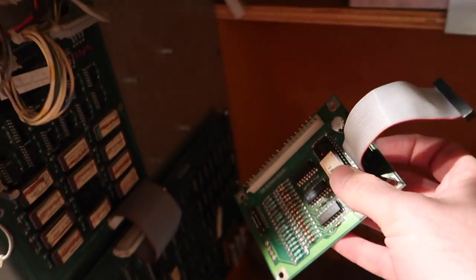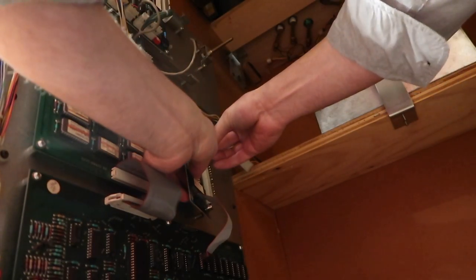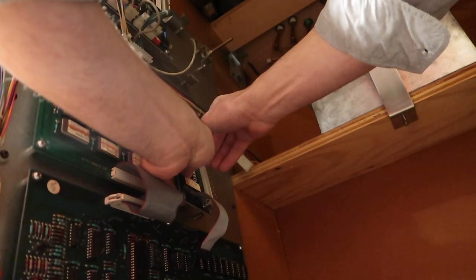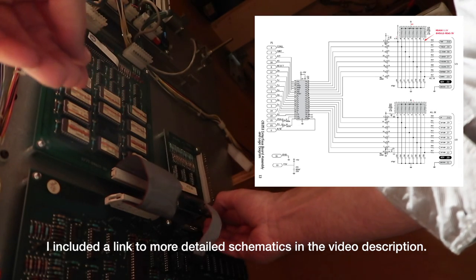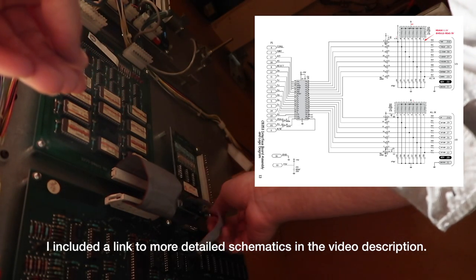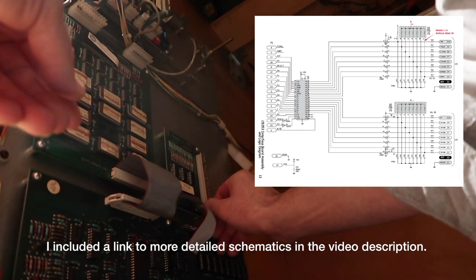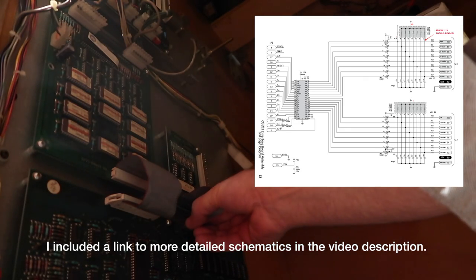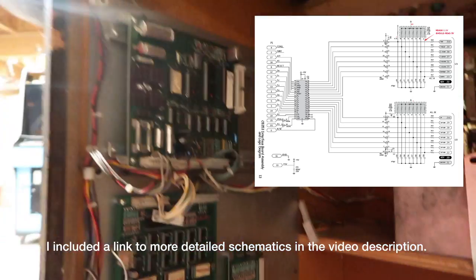Let's plug this in real quick and see if it's also the problem in mine. These games have several boards but it does make troubleshooting a little bit easier when you can isolate things like this. Let's see if we still have the same issue on my game, and then we'll know if it's that board or not and work from there.